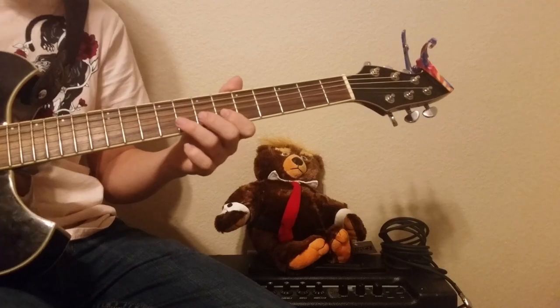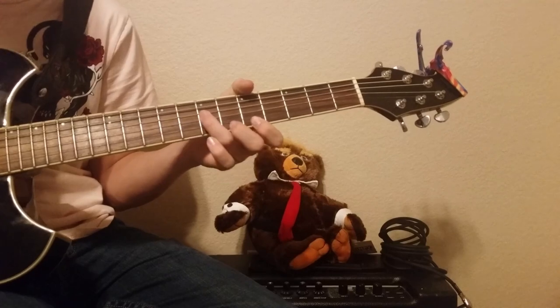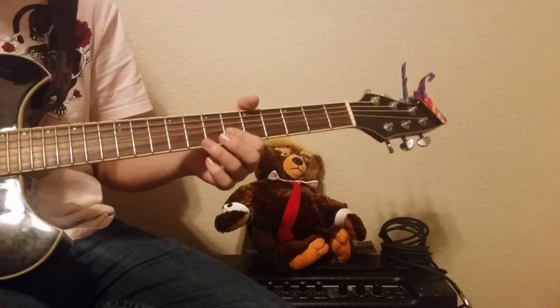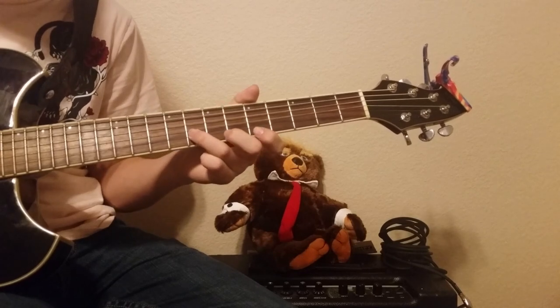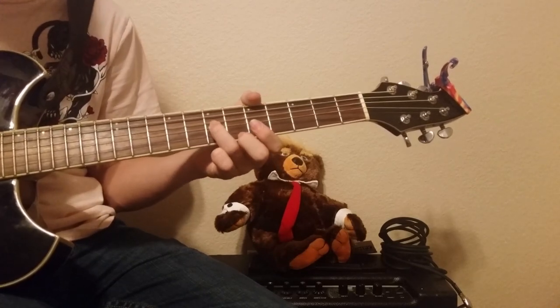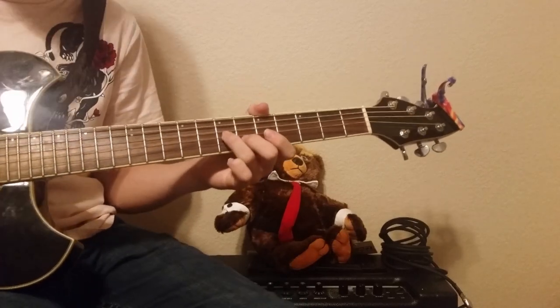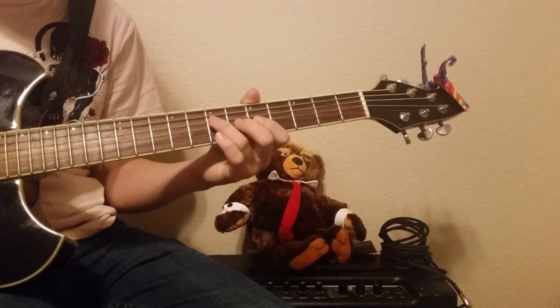The next part goes: 6, 6, 8, 5, 7. On the B string: 6, 6, 6, 6, 8. Then the E string: 5. Then on the G string: 7, 7, 7. And then there's one last part after that.